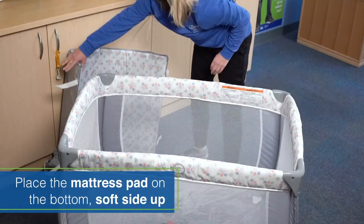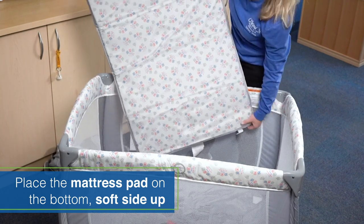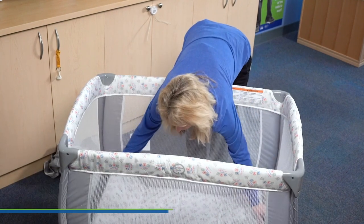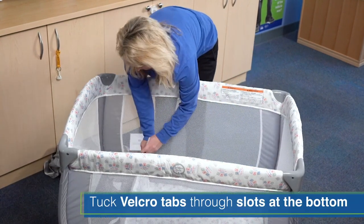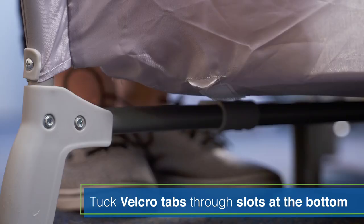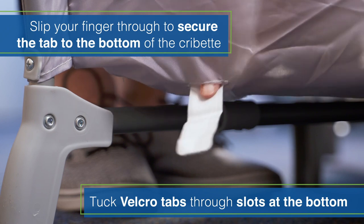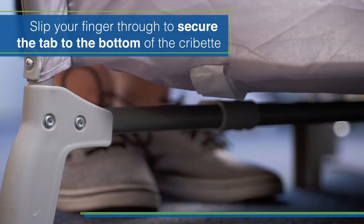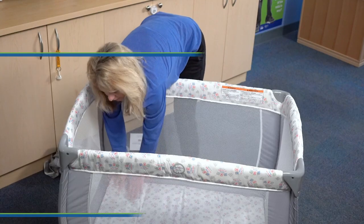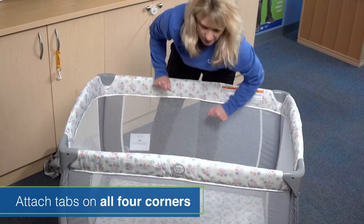Once you have that, you're going to take your mattress pad, soft side up, and place it in the bottom. At the very bottom are little Velcro straps on the mattress pad that go through these little slots at the bottom, and then you take your finger through and Velcro it and secure it to the bottom of the cribette. You want to do this on all four corners of the mattress pad.